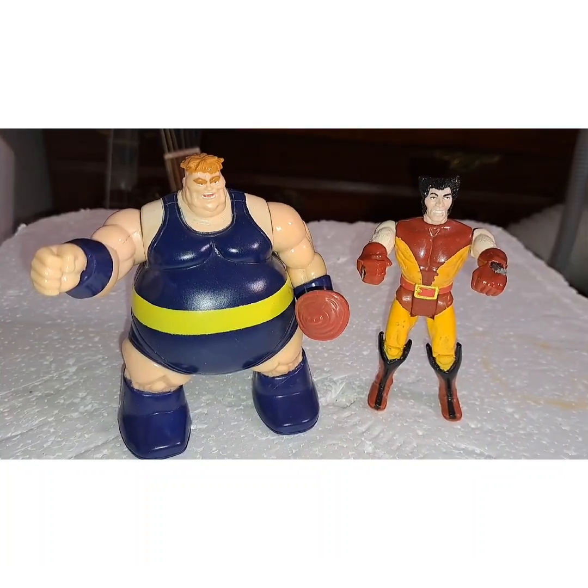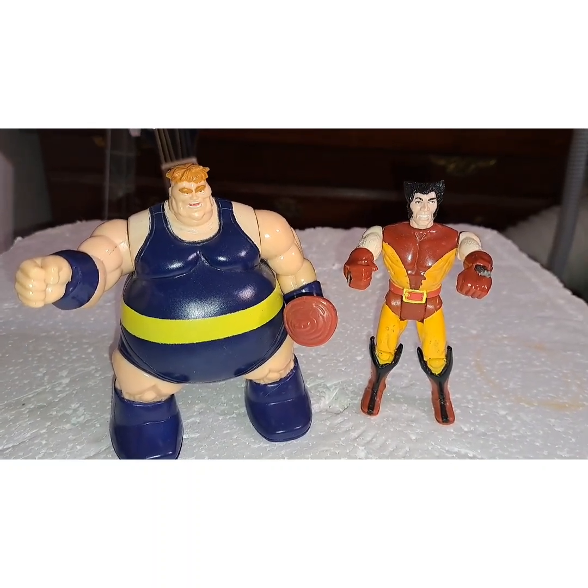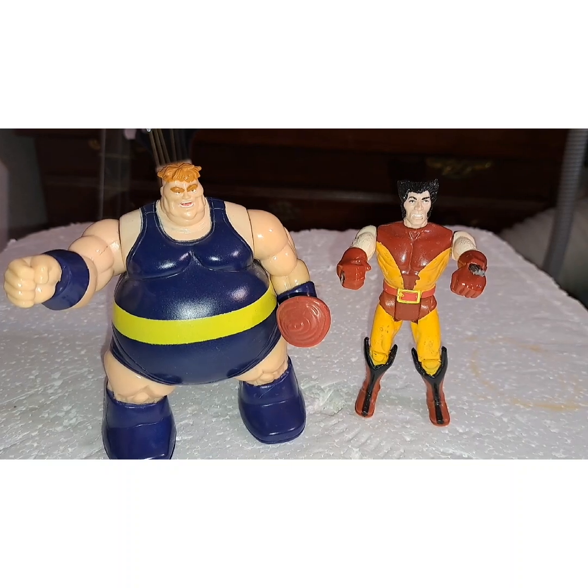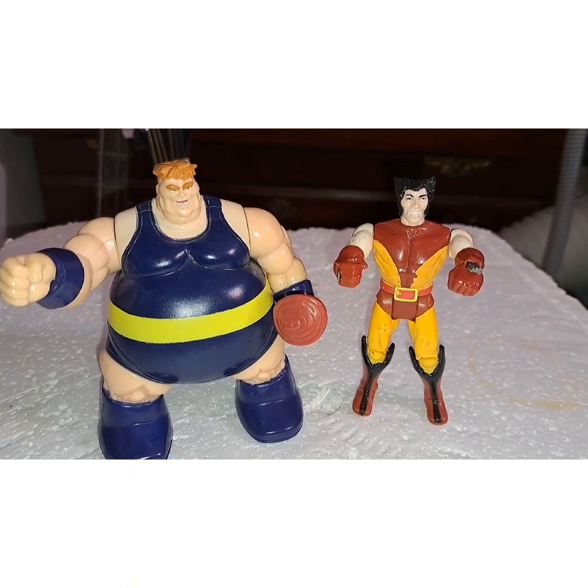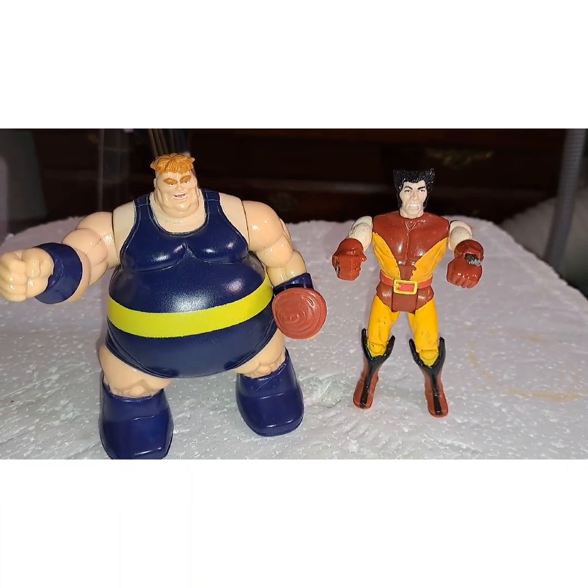Just for fun, here are the two figures I used, which are both vintage Toy Biz X-Men figures. Tell me what you thought about my little skit, and the Uber Hulk will see you later — bye!